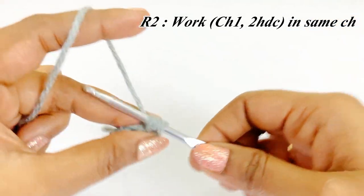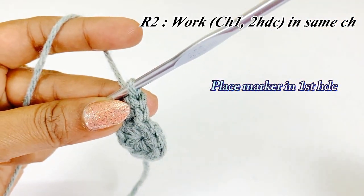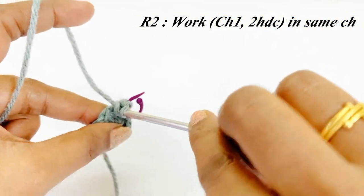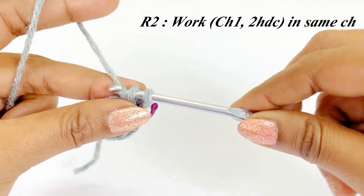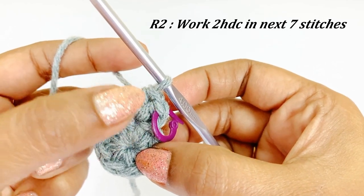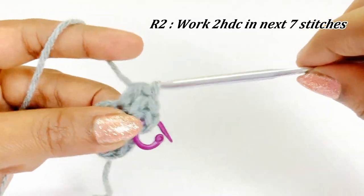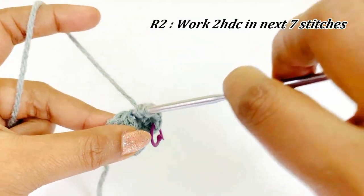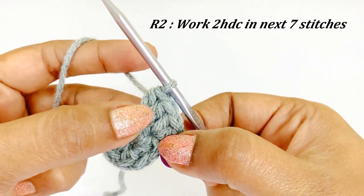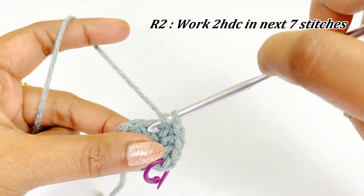After completing the first half double crochet, place the marker in the top of it. Then into the same chain space work the second half double crochet. In this round we are going to increase in each and every stitch, so into the next seven stitches we are going to work two half double crochet. Pause the video and continue working two half double crochet in each stitch — I will meet you at the end of round two.